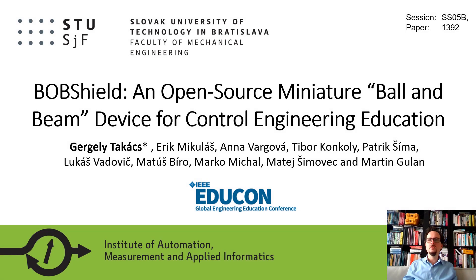Dear ladies and gentlemen, my name is Gergely Takac. My colleagues and I are from the Slovak University of Technology in Bratislava, and this paper is titled BobShield: an Open Source Miniature Ball and Beam Device for Control Engineering Education.